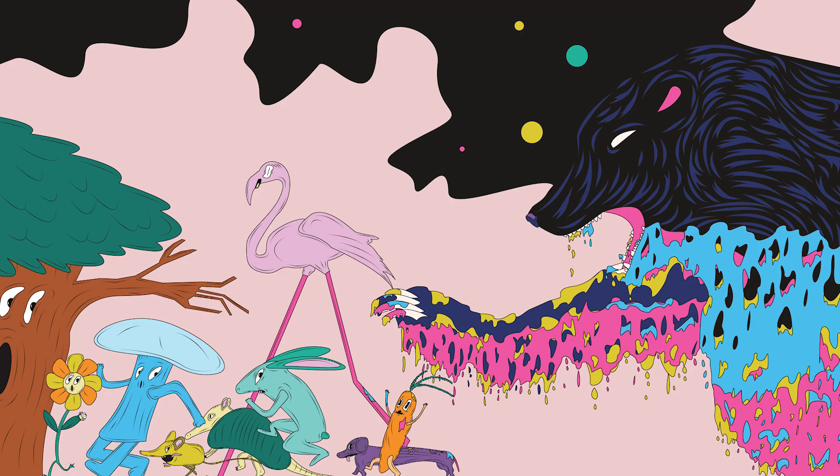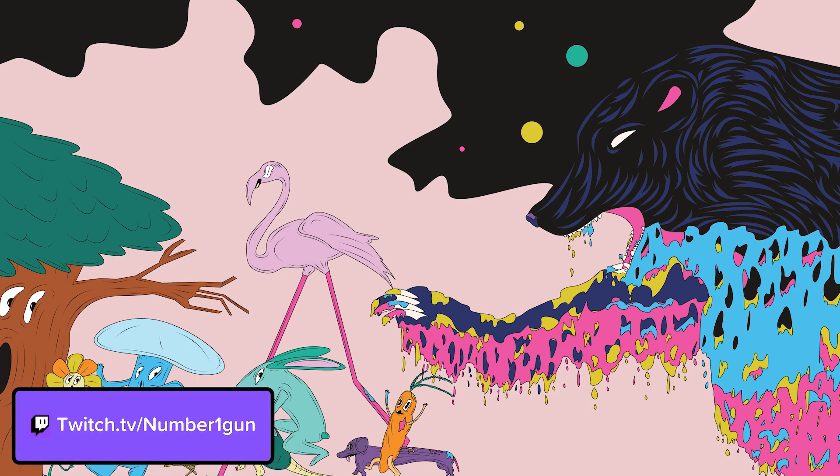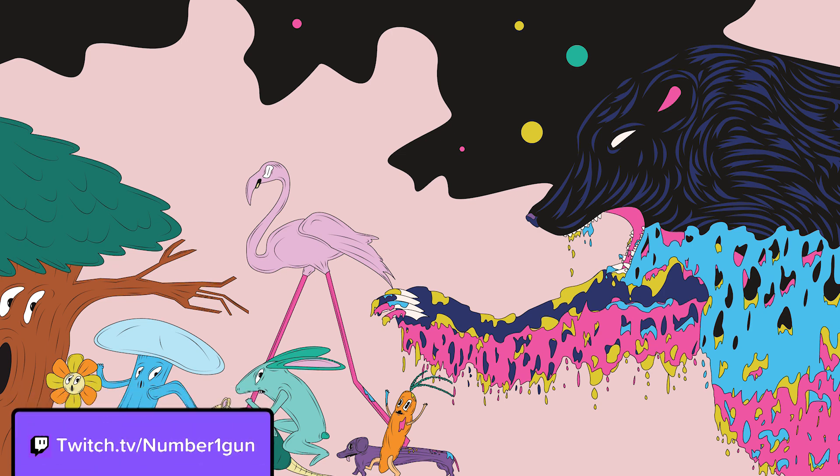I hope you learned something here today. If there's something special you'd like me to cover, let me know in the comments. This whole piece was streamed live at twitch.tv/number1gun. Come by and say hello. Till next time. Peace.